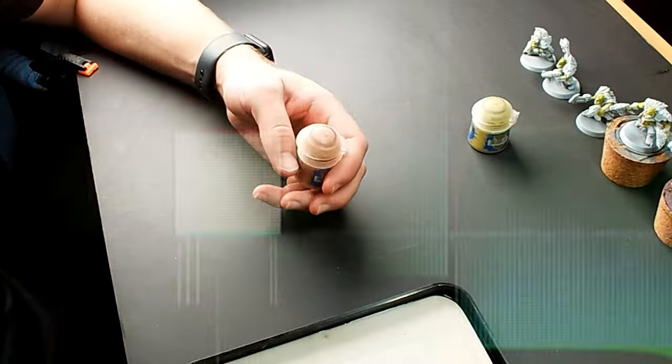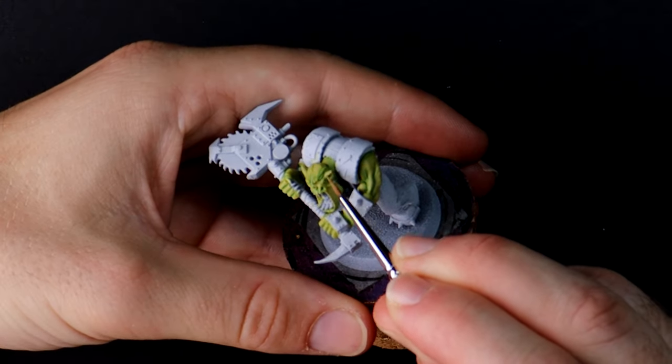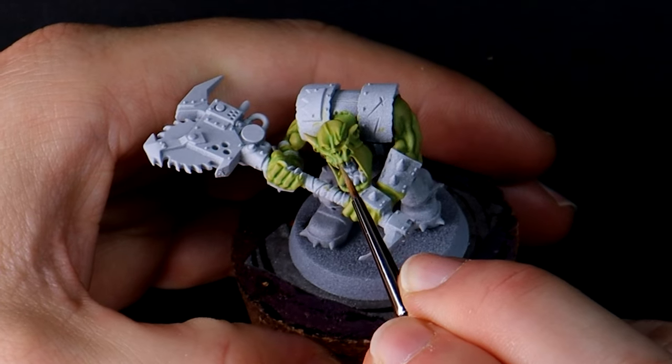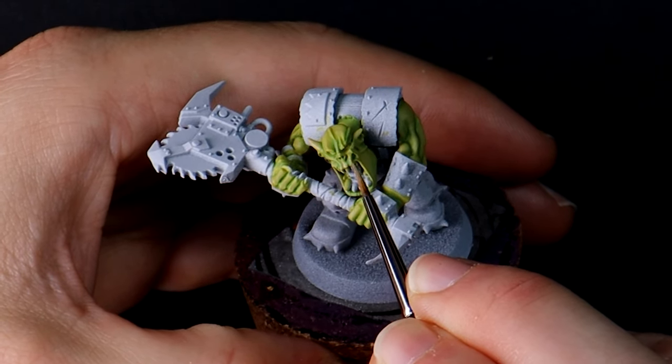What really sells the look of the skin is the human skin tone areas around the patches that are worn out — areas like ears, lips, elbows and knuckles. Orcs need to moisturise.